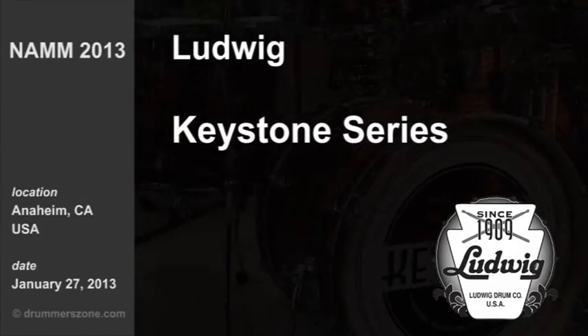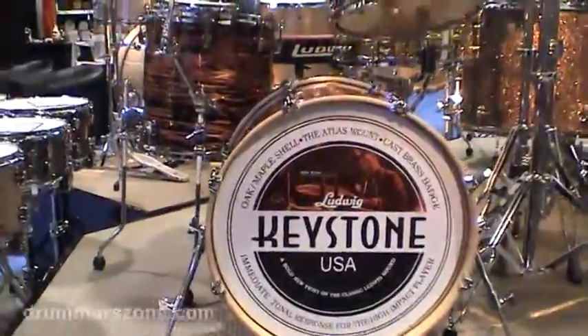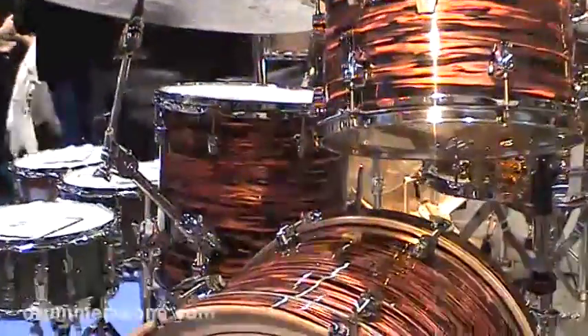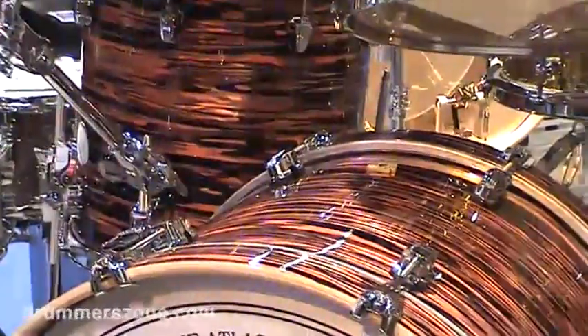Keystone is a fairly new line for us, been around for a few years, but this is an oak shell drum — oak on the inside and outside of the shell with maple in the core to take out some of the harshness that you sometimes get with an all oak shell.